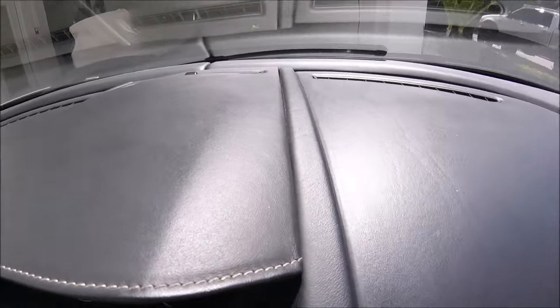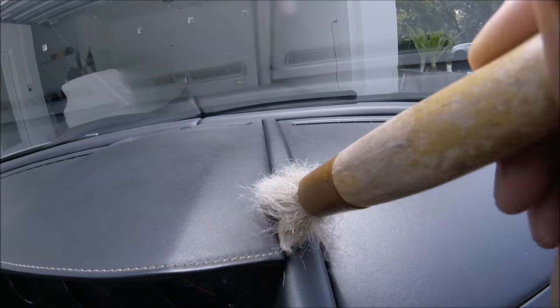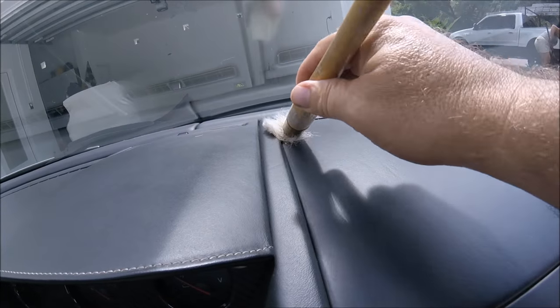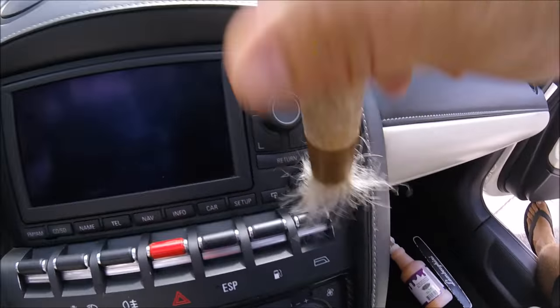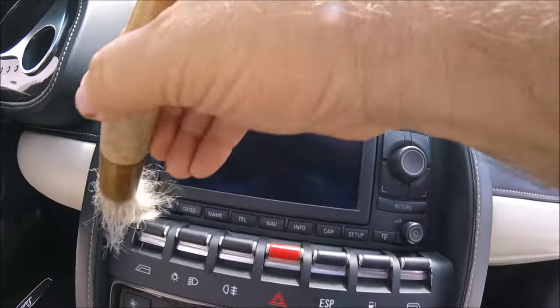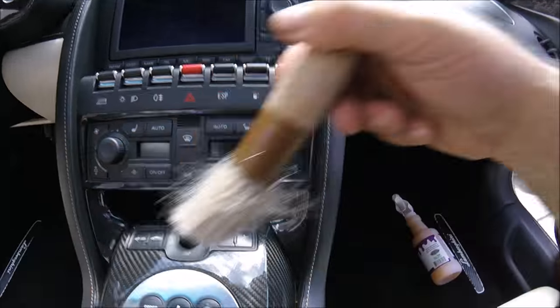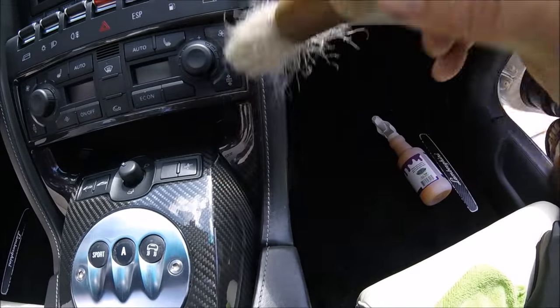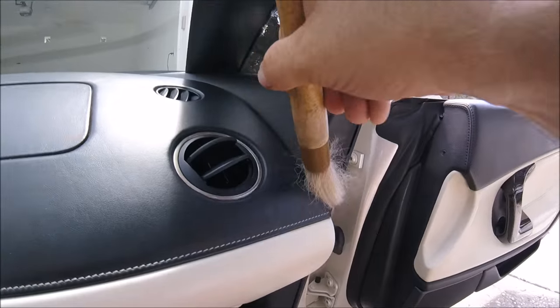You can see how nasty it is in there, so I would just brush it all up. Nothing fancy, but that's how you do it — get a brush dedicated for interiors and just brush it all out. Every once in a while you need to do this for sure on any vehicle you're working on to make the customer happy.